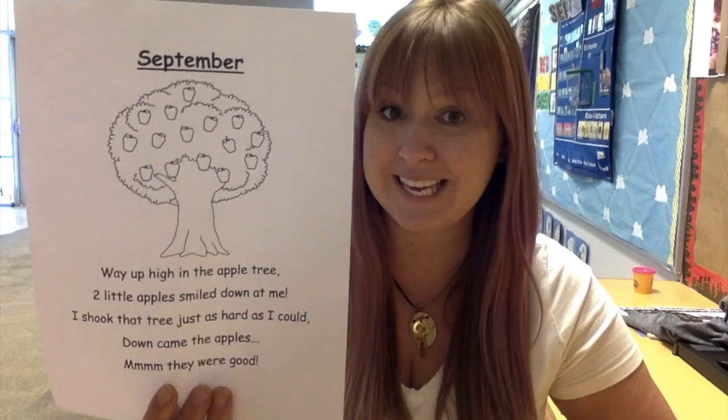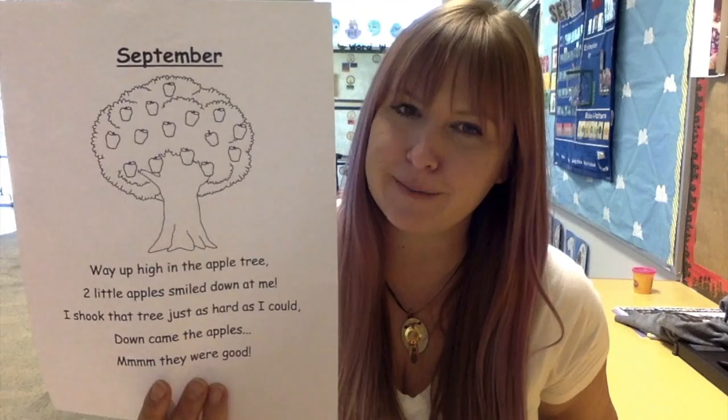Now this is not in your poetry book, but I did link it and I handed it out for you guys if you need it. Each month we're gonna do a new poem for that month. So this is our poem for September.